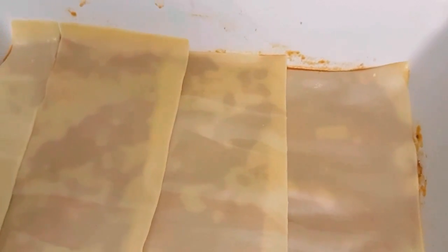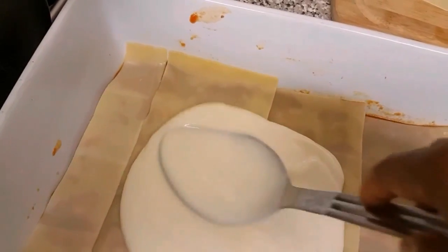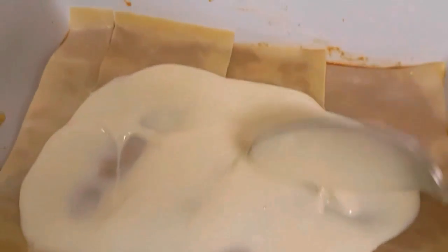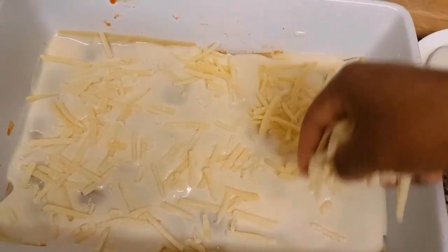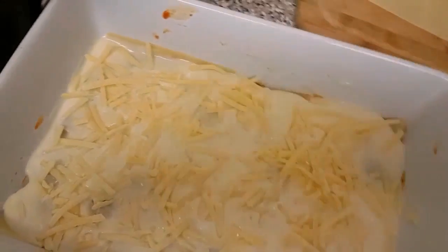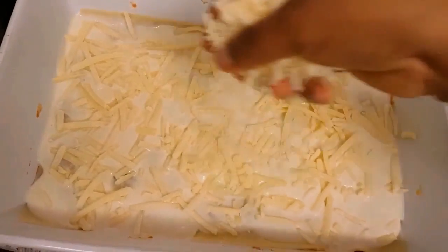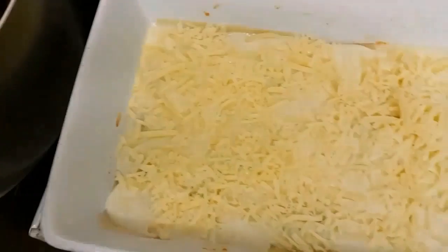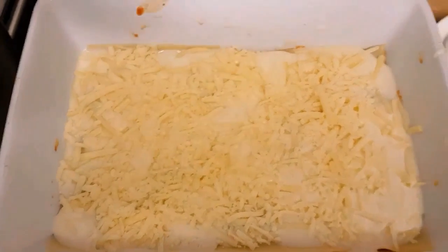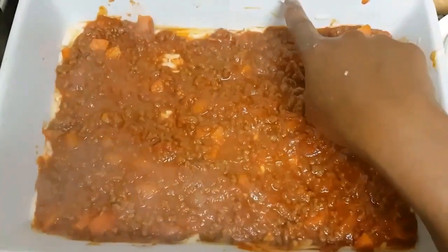Now on top of the lasagna noodles is to spread the white sauce, ensuring I cover the whole lasagna. Then sprinkle some cheese over it — that's the cheddar — and I'm going to sprinkle the mozzarella cheese as well. Then it's time for another layer of tomato sauce and then the lasagna noodles again. Continue with that process until your whole dish is full.